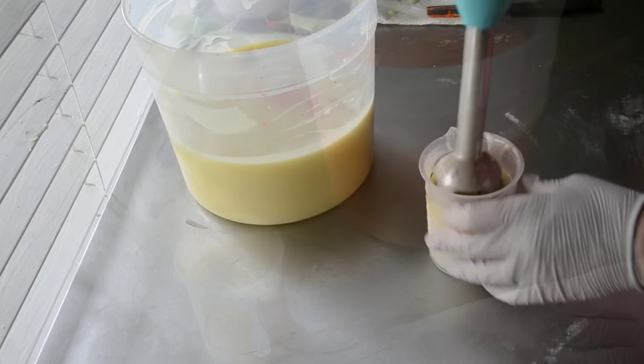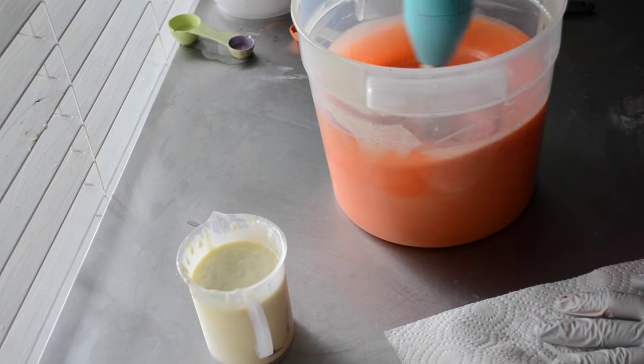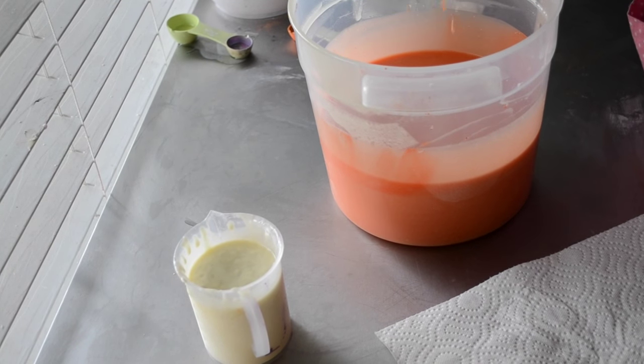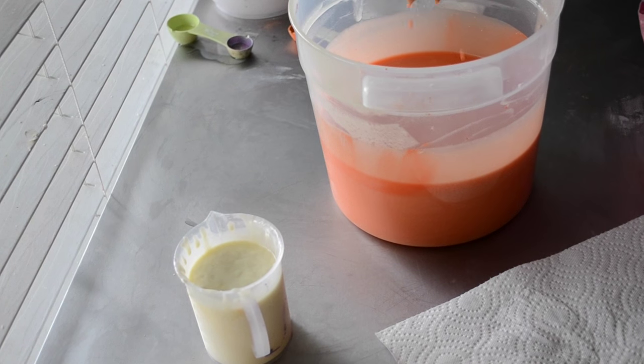I'm going to start with white. How do you think we should do this? Should we do an in-the-pot swirl? Yeah, we haven't done one of those yet today.